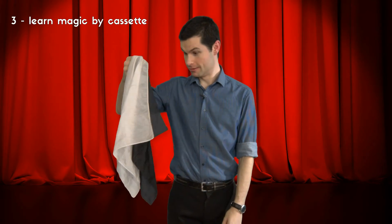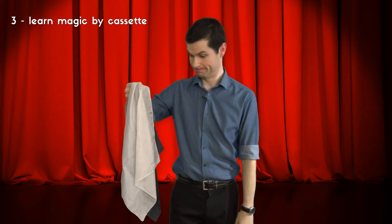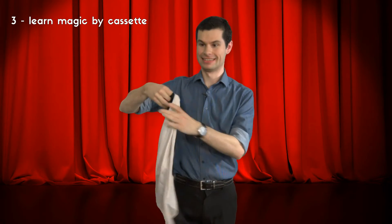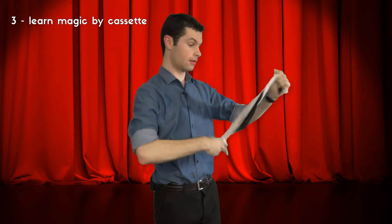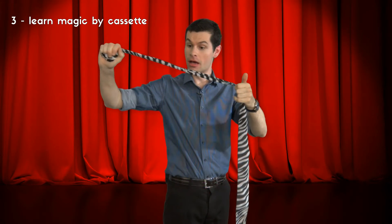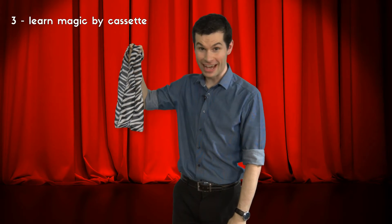Yes, let's keep up. Step one: show the white handkerchief. Step two: show the black handkerchief. Step three: show both handkerchiefs. Step four: wrap the two handkerchiefs together. Step five: say the magic words. This should be exciting. Ready. Steady. Magic. Wow. Look at that. Thank you for listening to Learning Magic by Audiocassette. You are welcome. Maybe I did learn it after all.